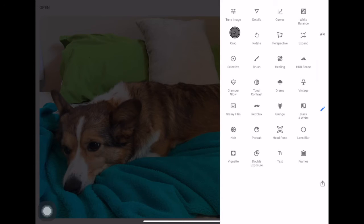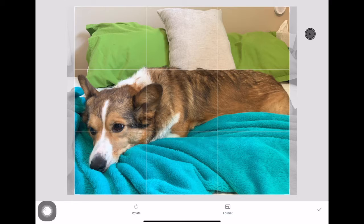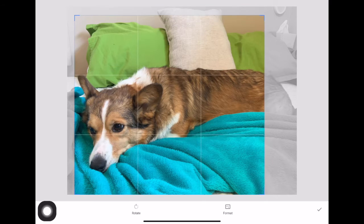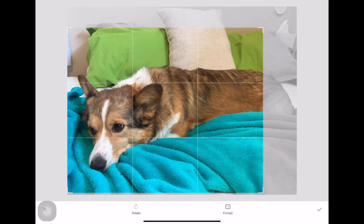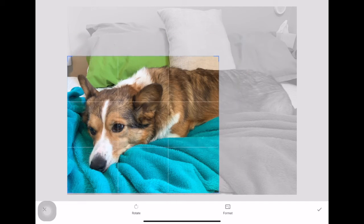First things first — I want to crop this picture. Format-wise you can choose any format or go with free form. I'm going to go with free form, and then to crop you just drag your corners.